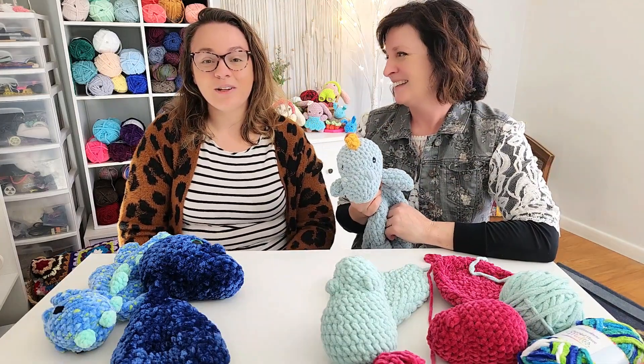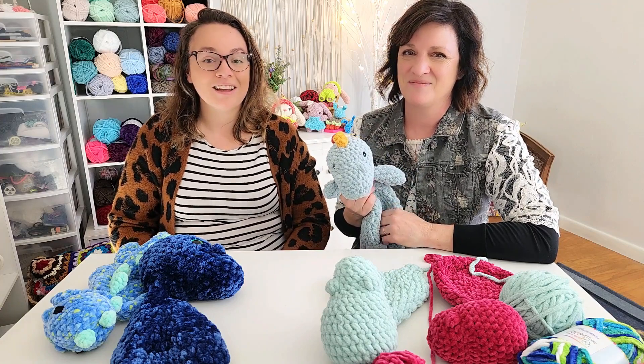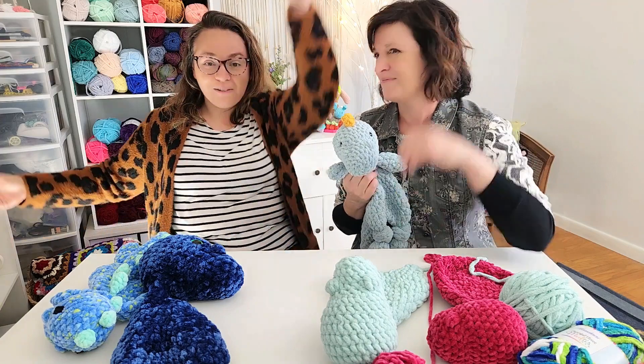If you're interested in learning even more of our tips and tricks for making these Mama Made Minis lovies, you can watch this video right here.